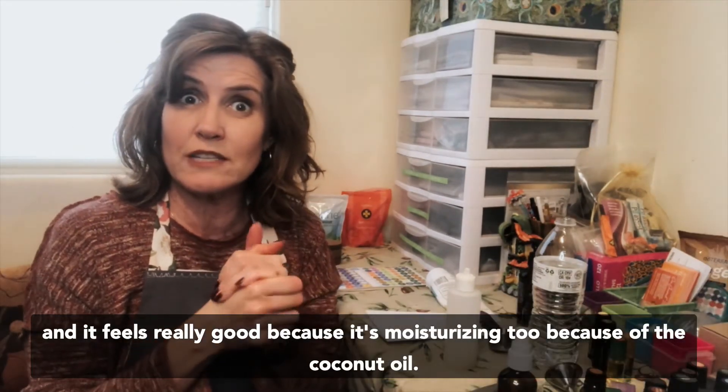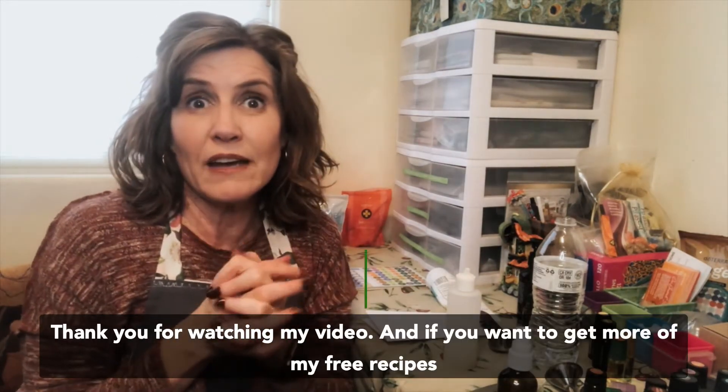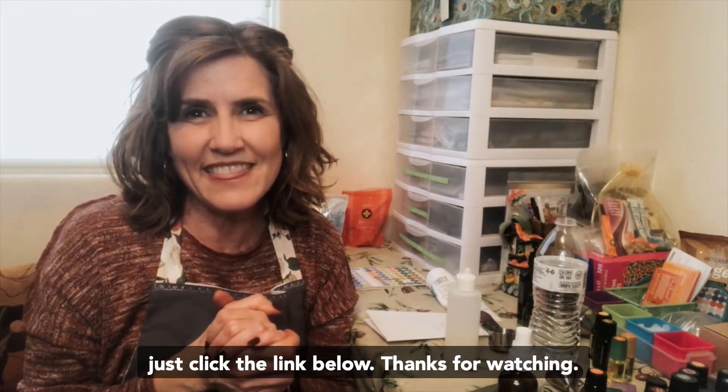It feels really good because it's moisturizing too because of the coconut oil. Thank you for watching my video, and if you want to get more of my free hand sanitizer recipes just click the link below. Hey, it's Jenny and I love teaching people how to get superpowers using essential oils!